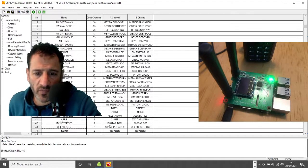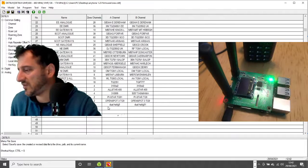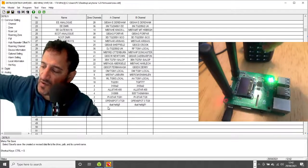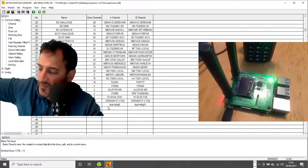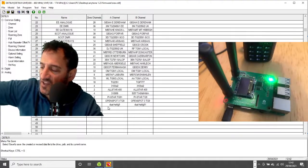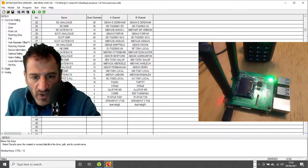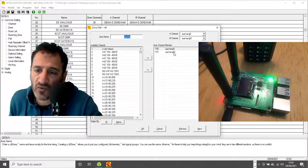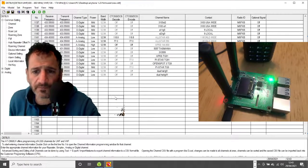I'll show you my settings — I've got a zone with just two channels in it. A zone is your group of channels. The middle button up and down changes zones, and when you're on a zone you can select channels within it by turning the top knob. I've only got two channels: one is talk group 9 and one is talk group 91.